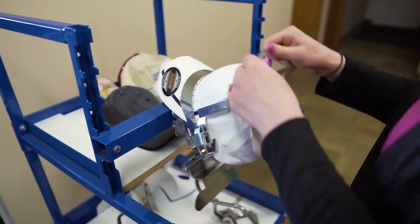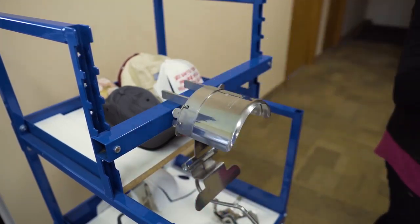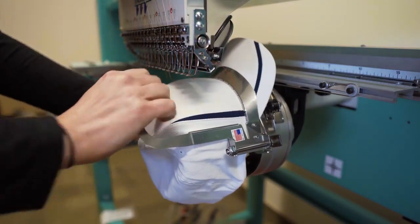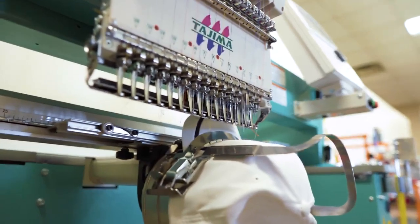Now that your cap is framed up, you can lift it off the framing gauge and walk over to your machine. Make sure you have it centered on the cap driver and click it into place. Now you are ready to sew.